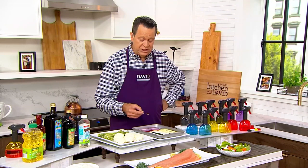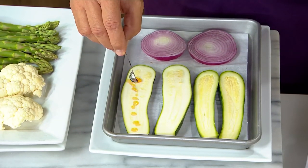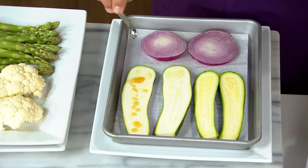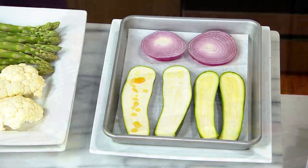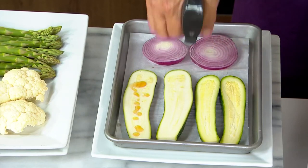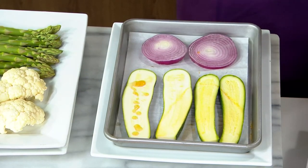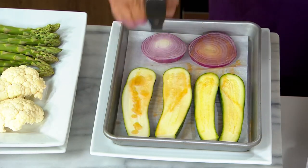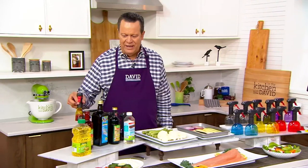I found my quarter teaspoon measure and filled it with some toasted sesame oil. There's a quarter teaspoon — I got one piece of zucchini covered, sort of. Or I can grab my Evo sprayer: there is a quarter teaspoon spray, there's a half a teaspoon, there's three quarters — I didn't even use a whole teaspoon and everything got covered.